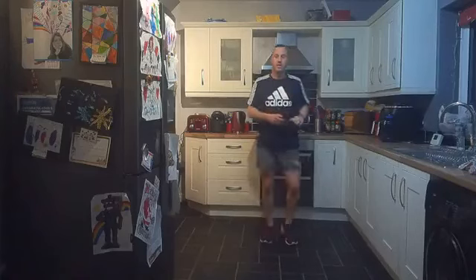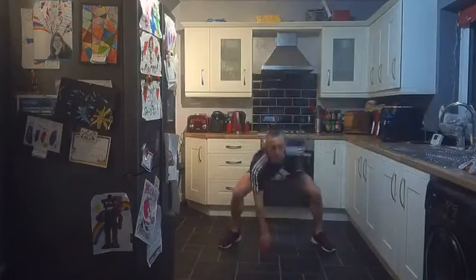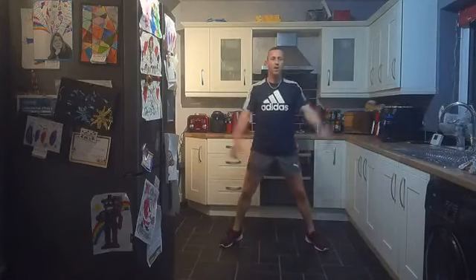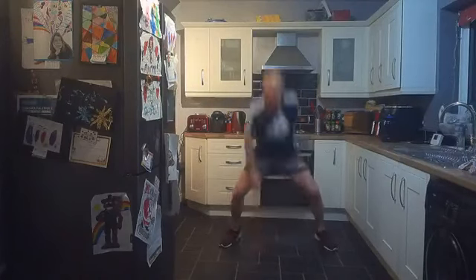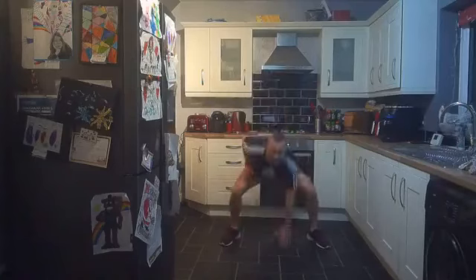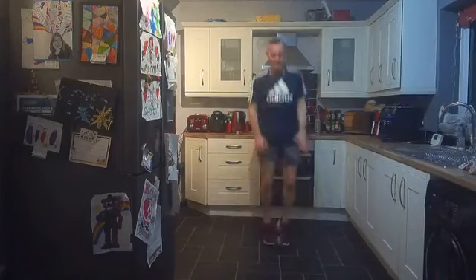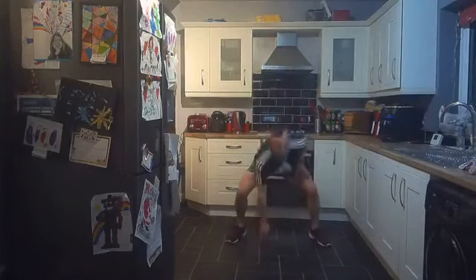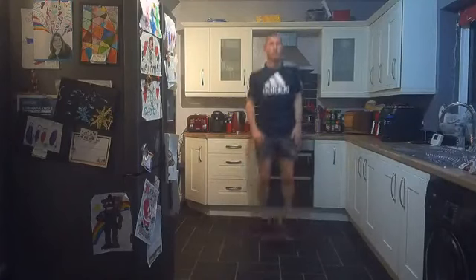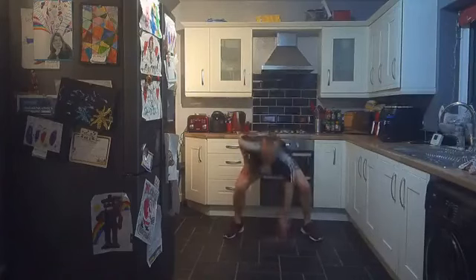Sweating, sweating, sweating! Ten seconds — we're in with the squats or power squats. Three, two, one, let's go — in and out, squats or power squats! Excellent stuff — keep going, it's getting hot in here! Keep going everybody, we are almost there.